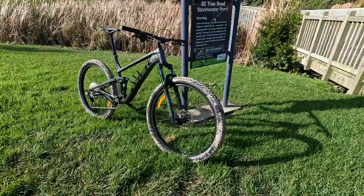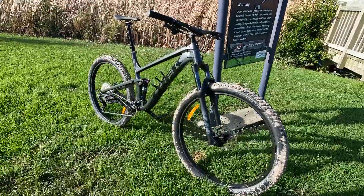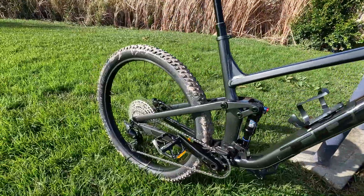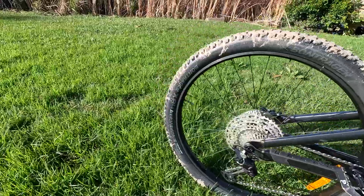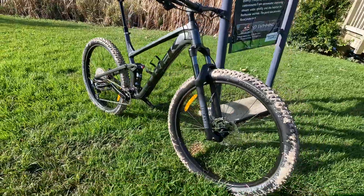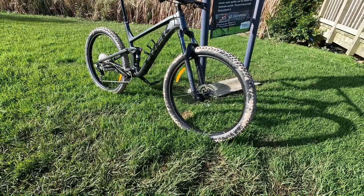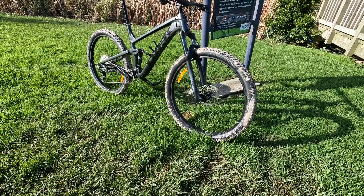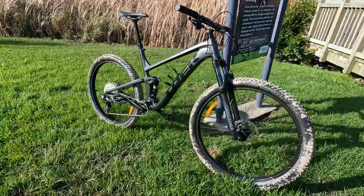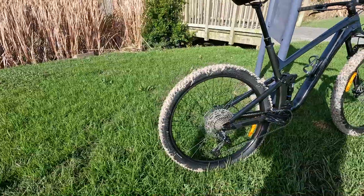This is the Trek Top Fuel 5, 2022 in a nice dark gray color — it looks very great. I just bought it today and let me show you what this bike is all about. It's for a type of person who is still thinking about using it for cross country and taking it for a trail ride as well.